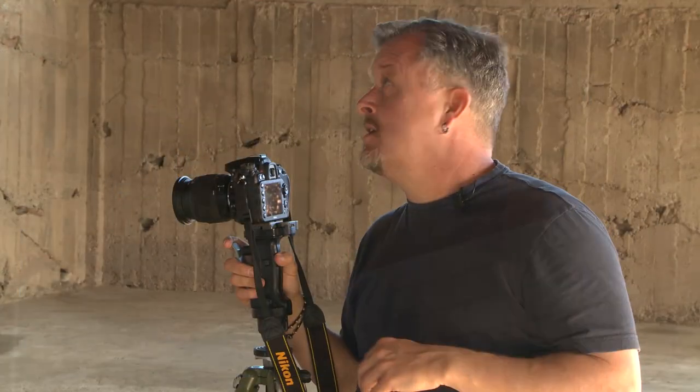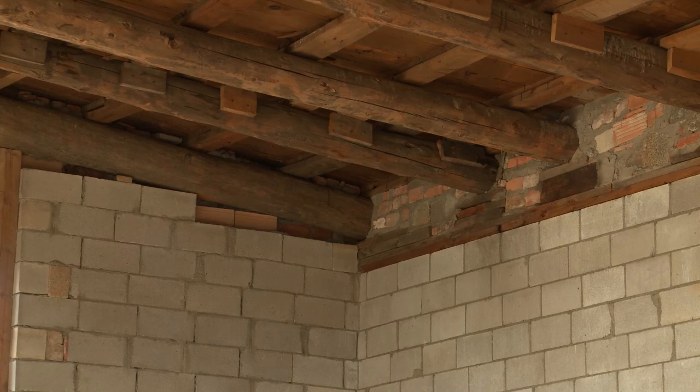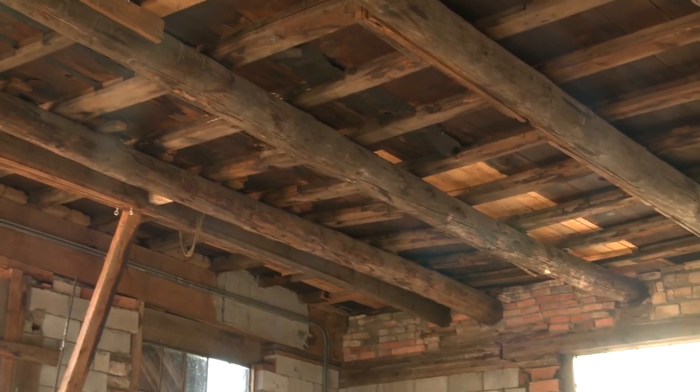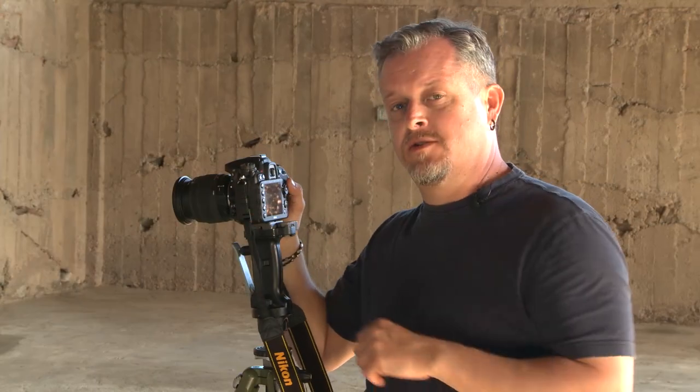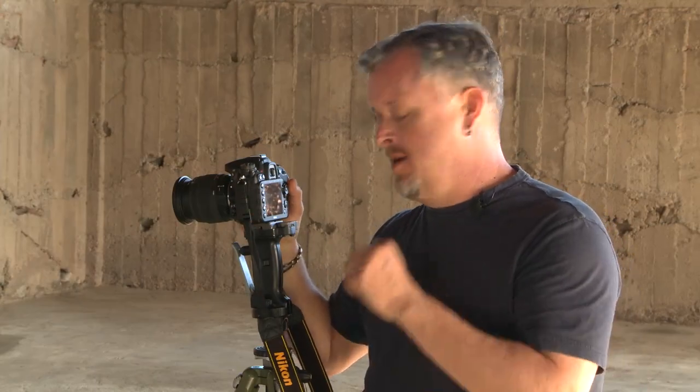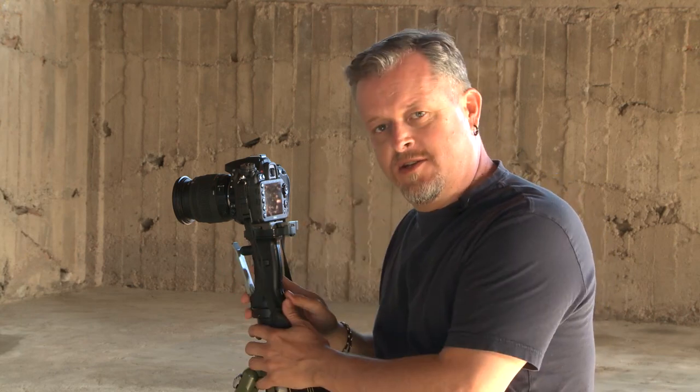We're in this dimly lit warehouse space just for a different lighting scene, and we're going to talk about a few different effects you can do with your slow shutter speeds. When you're actually shooting in low lighting, things to think about are hand holding versus having it on a tripod.